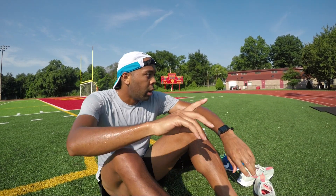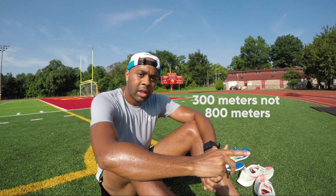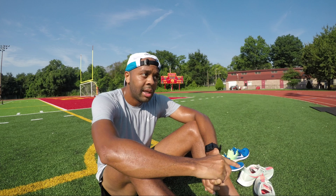One quick correction: 1,000 meters is supposed to be at tempo pace — that was on point. The 800s, I'm going to start at mile pace and go the fastest pace possible. Back to the workout.